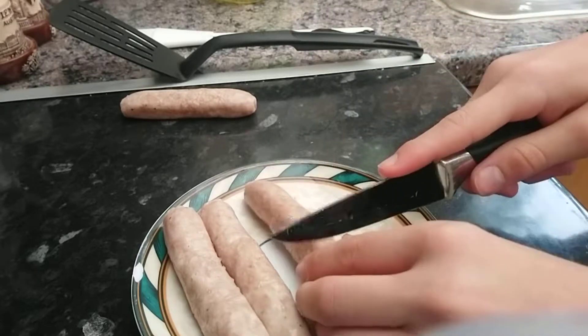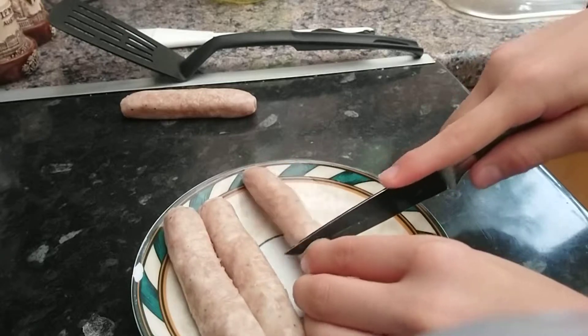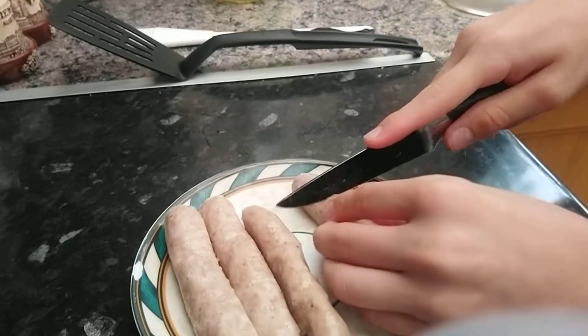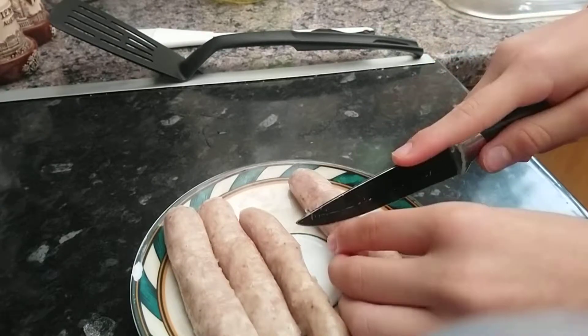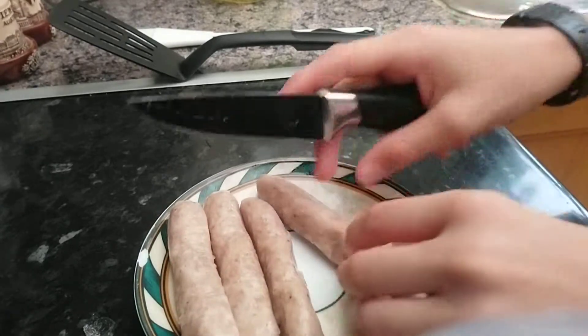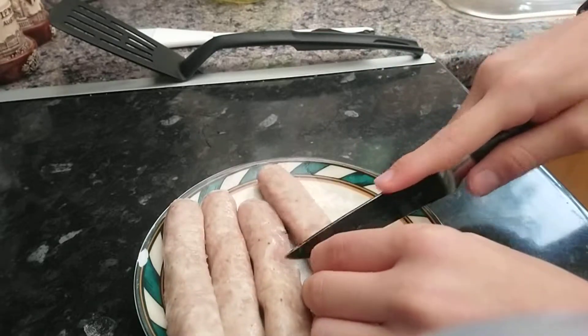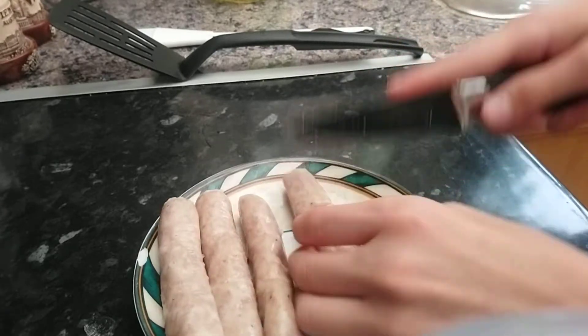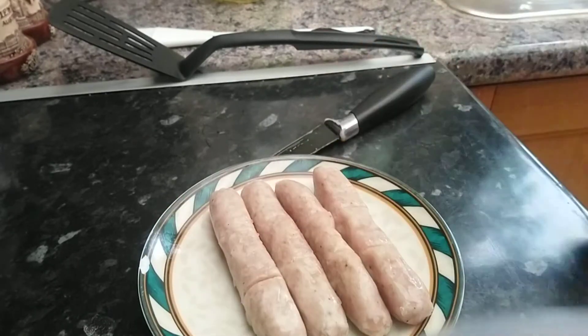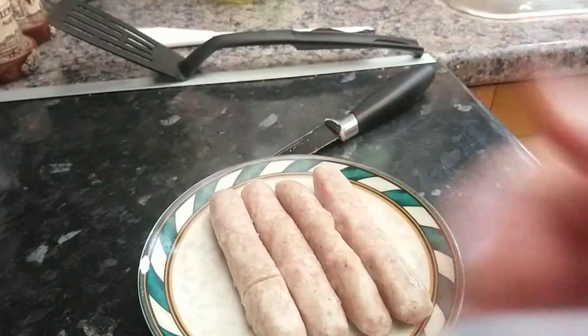So let's do this. After you've done that, you will want to always, always, always wash your hands.